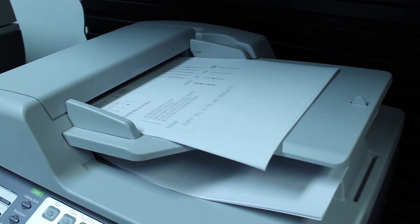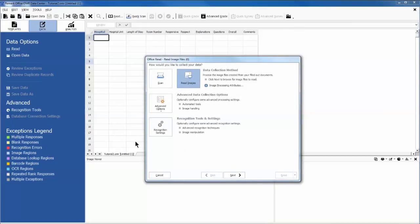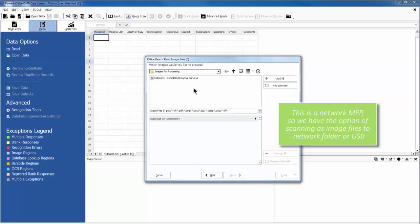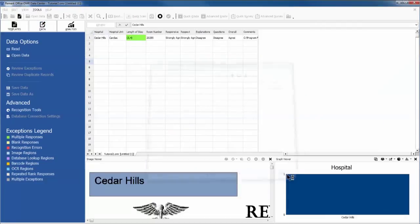We can then read these image files into the Remark software by choosing Read and then locating the appropriate files. These forms will then be processed by Remark Office OMR, and the data is pulled from the forms and put into a spreadsheet-style view.